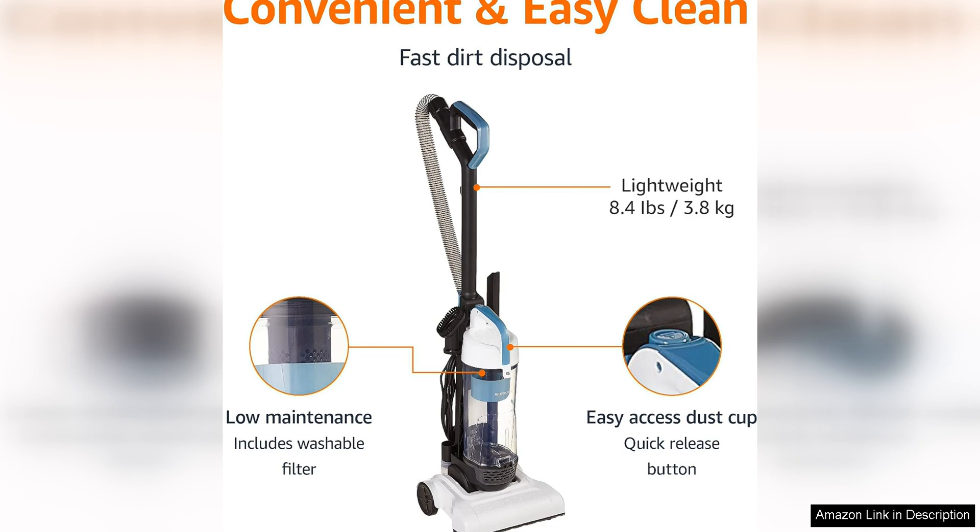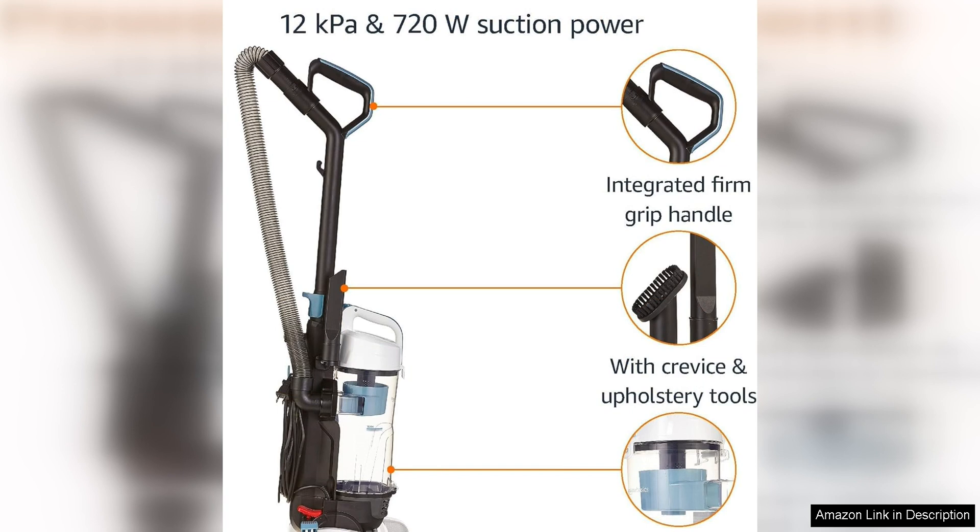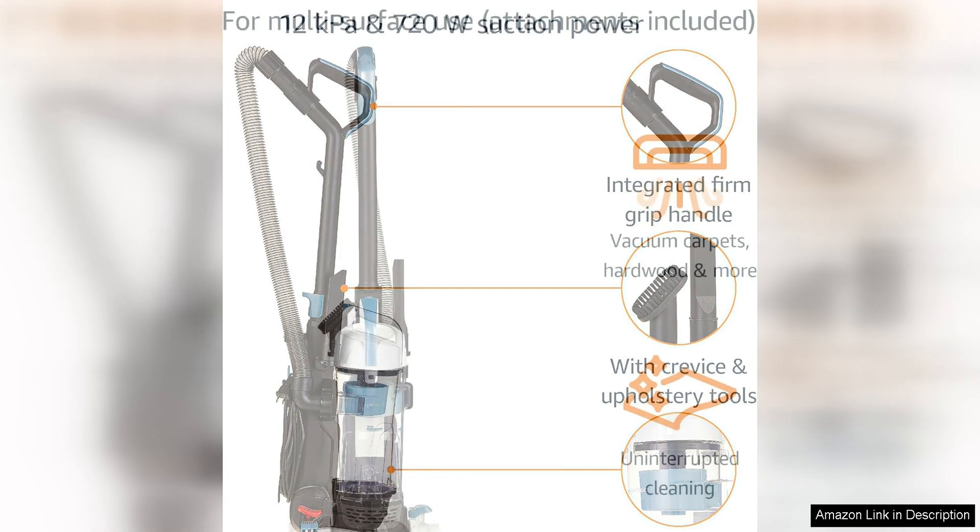The vacuum also has a compact size, which makes it easy to store in a closet or under a bed when not in use. Despite its small size, this vacuum has strong suction power that effectively picks up dirt, dust and pet hair from both carpets and hard floors.